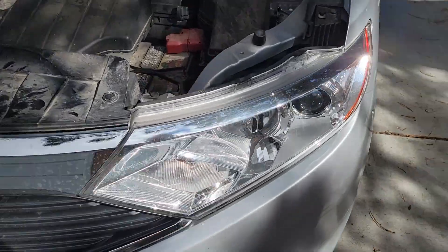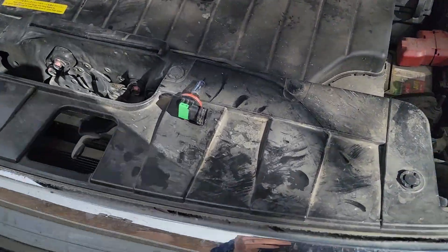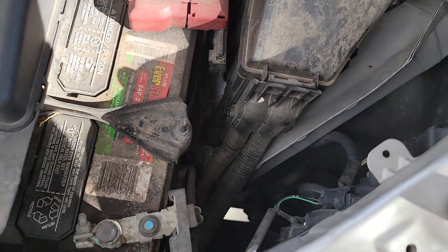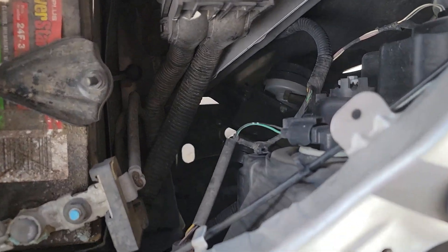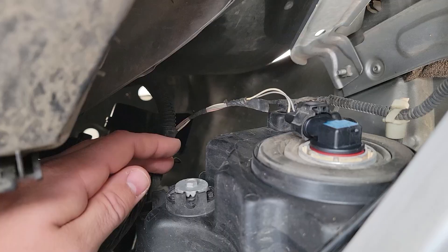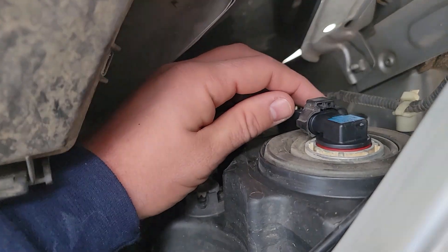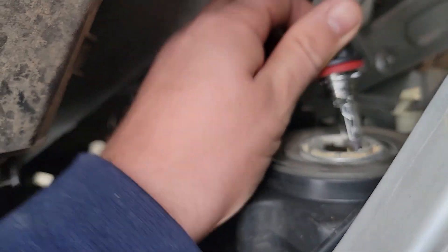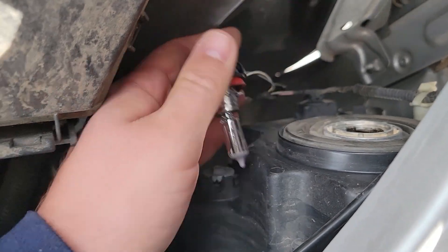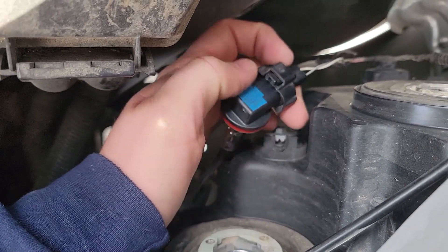All you got to do is pop the hood. That's the old light — it was the driver's side low beam. There it is by the battery; it's the one that's further out on the side. You just have to turn it and it pops out.